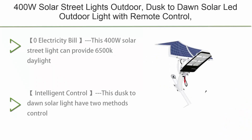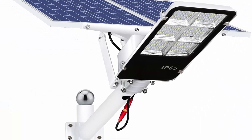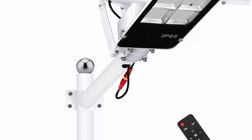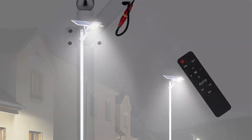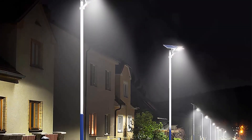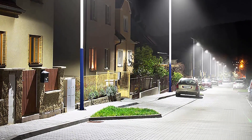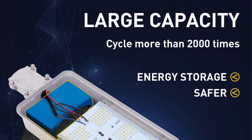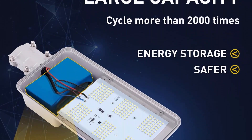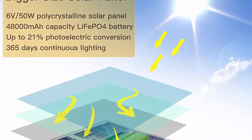Top 4. 400W Solar Street Lights Outdoor, dusk-to-dawn solar LED outdoor light with remote control, 6,500K daylight white security LED floodlight for yard, garden, street, and playground — zero electricity cost. This 400W solar street light is equipped with 245 pcs high-quality LED beads and a 3.2V 48Ah battery with a life of up to 50,000 hours. IP65 waterproof grade makes it work well even in bad weather all year round. Die-cast aluminum frame and high-efficiency solar panels provide good heat dissipation and durable lighting performance.